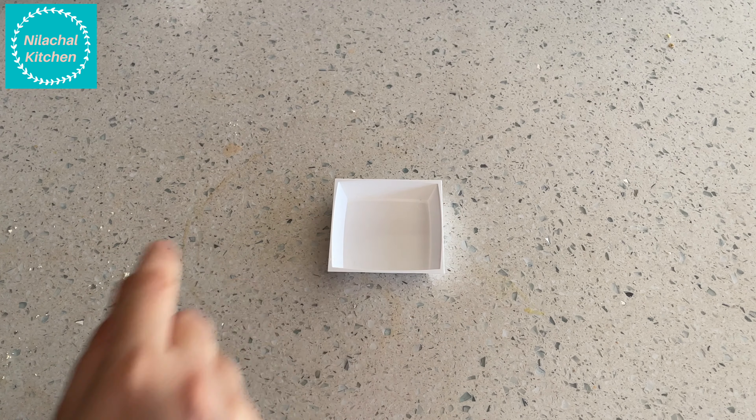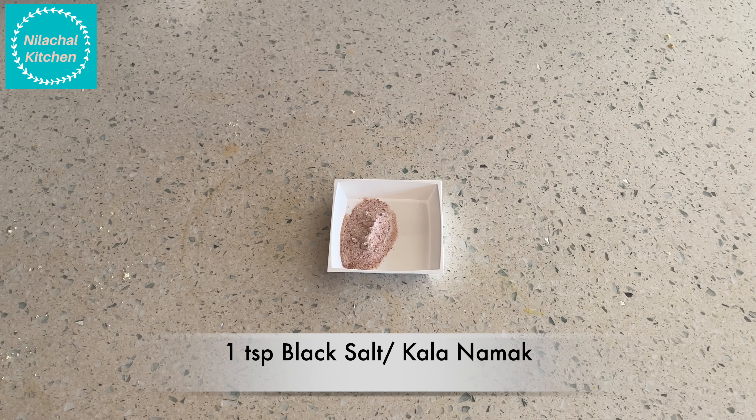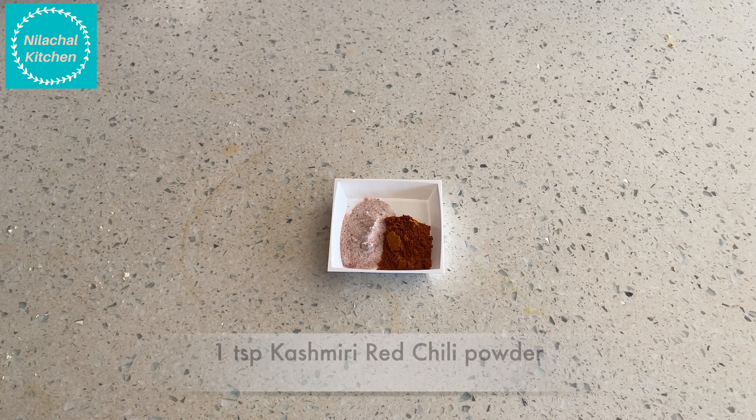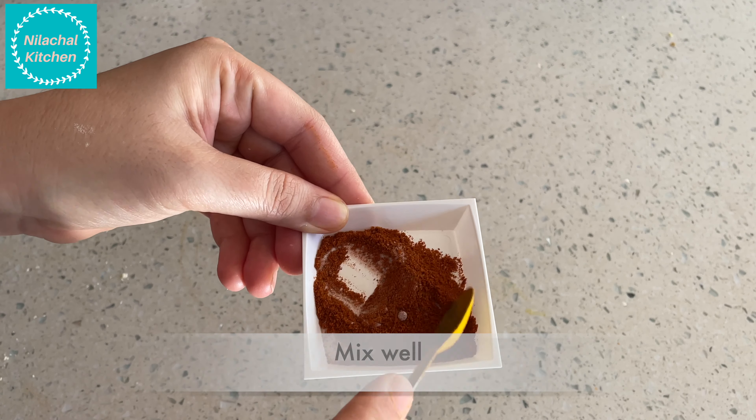In a separate bowl, add 1 teaspoon of black salt and 1 teaspoon of Kashmiri red chili powder. This will be our spice mix that we will use on top of the ribbons.